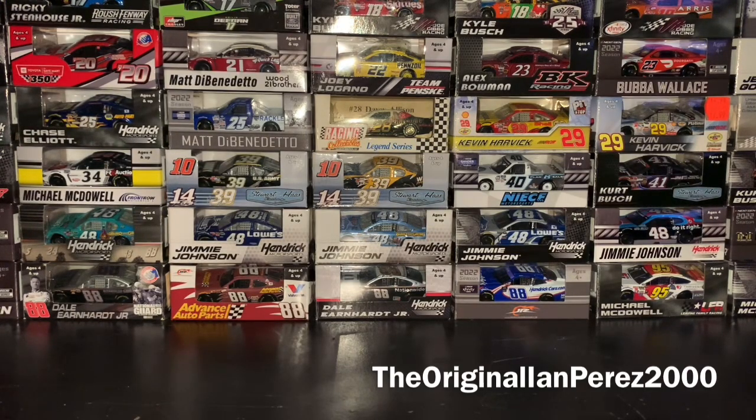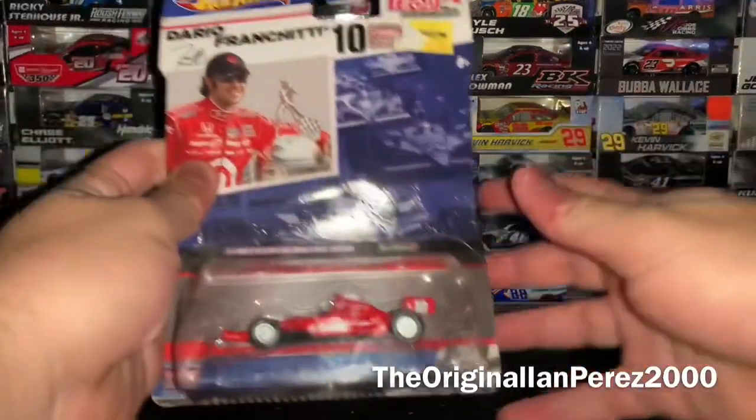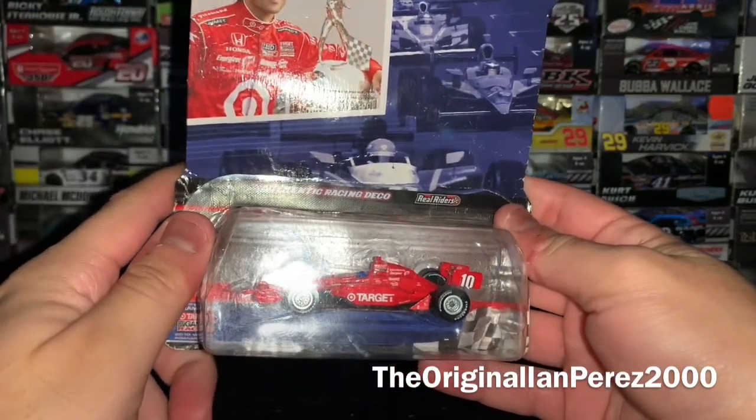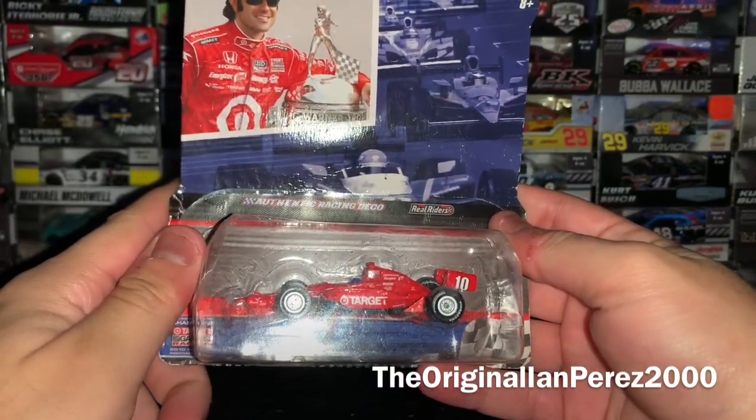In this diecast review — I got it yesterday on December 14th — I never got the chance to do it earlier because it was kind of late after I did my birthday haul video. Let's review it right away. This diecast review is going to be on Dario Franchitti's 2010 Target Honda Dallara from Target Chip Ganassi Racing.